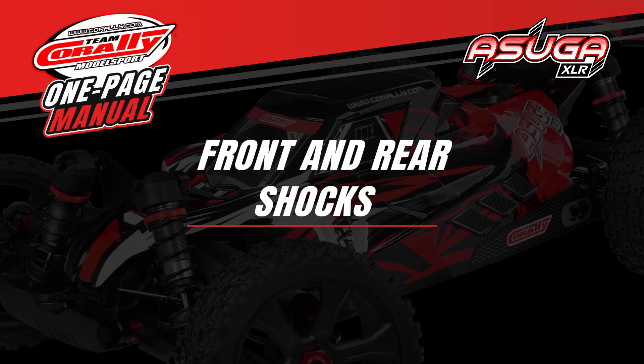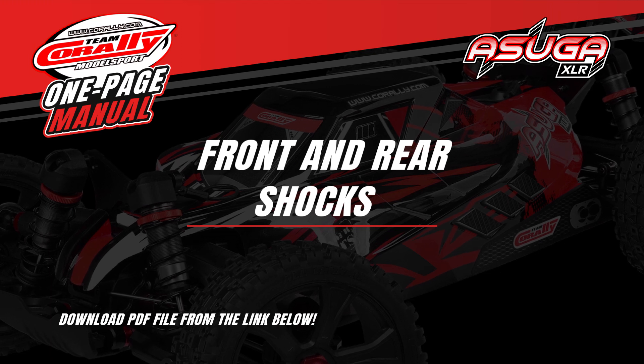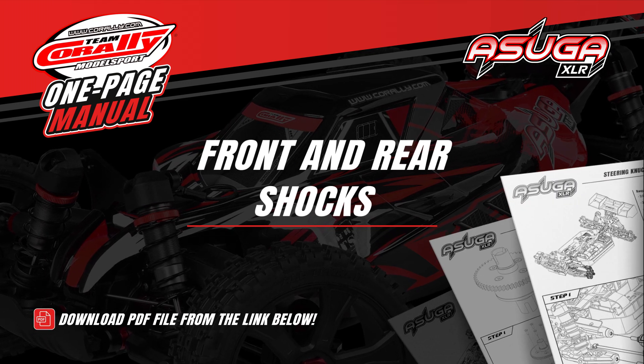Welcome to the Team Corali one page manual video series. For best results, download the PDF file from the link below before watching.